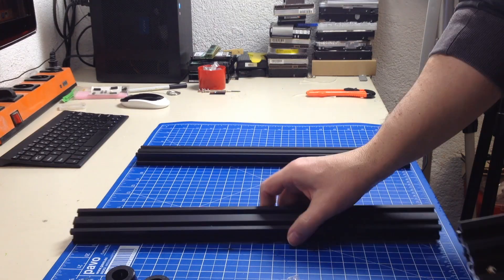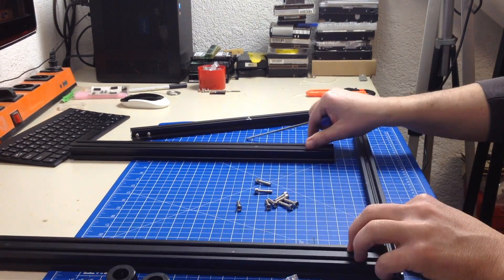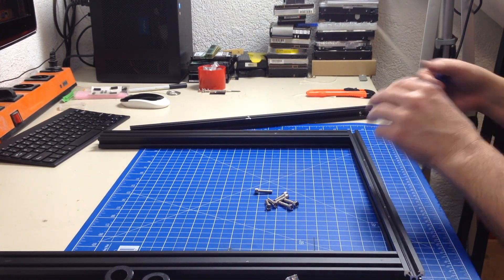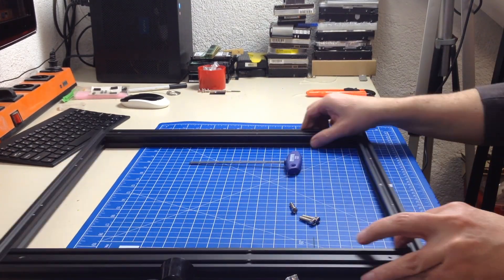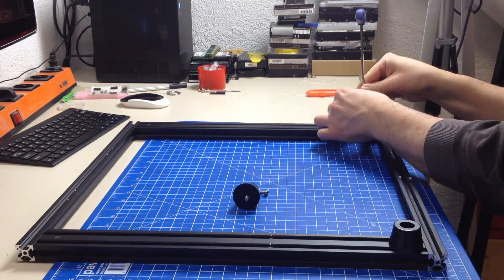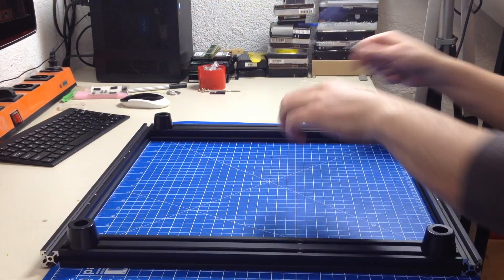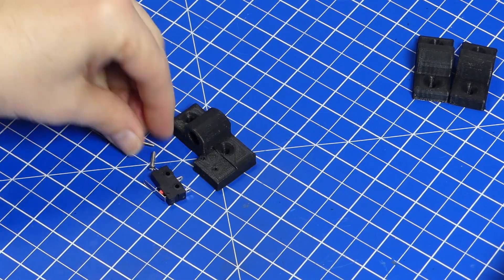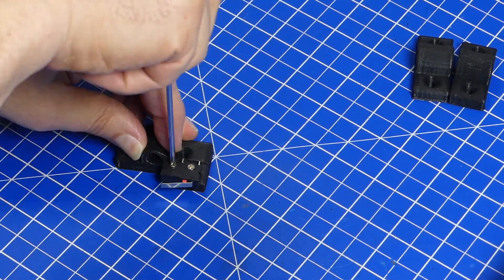Come prepared: have your tools, have your lubricant, have everything set up correctly, and make sure you do a really good job — because it's worth it. Let's go!